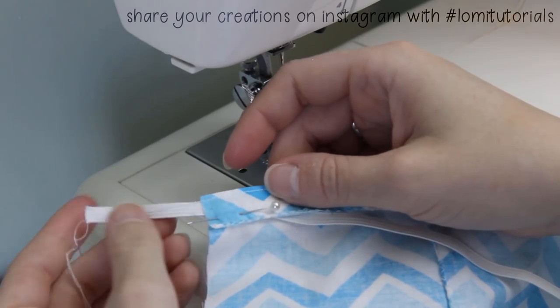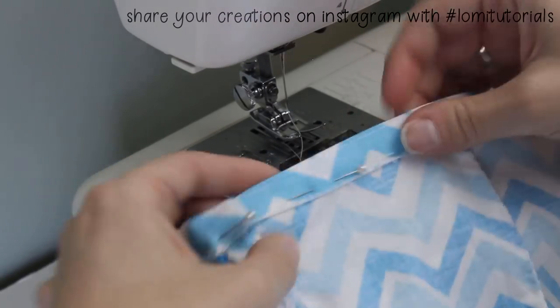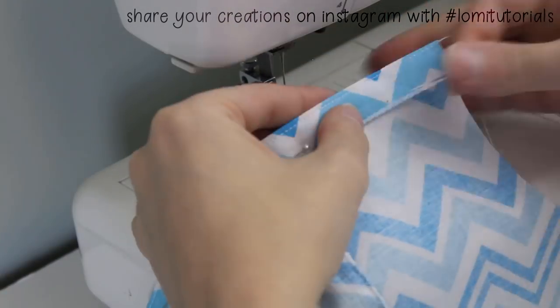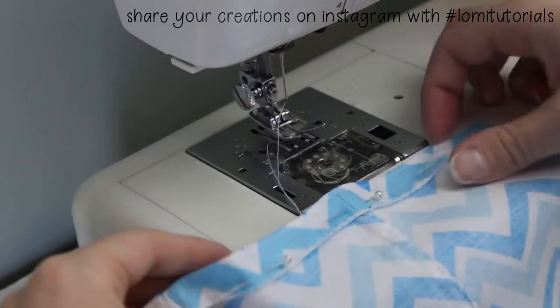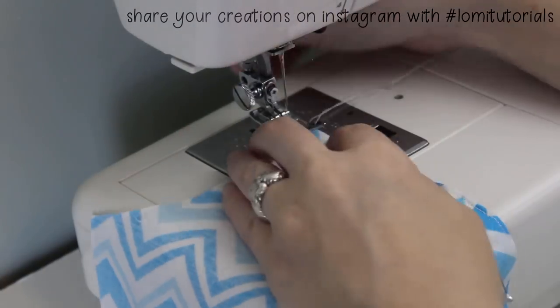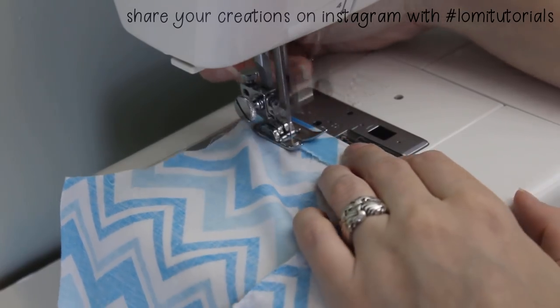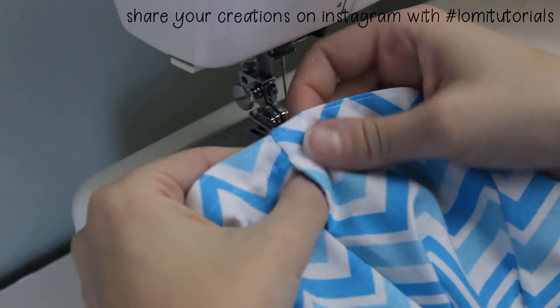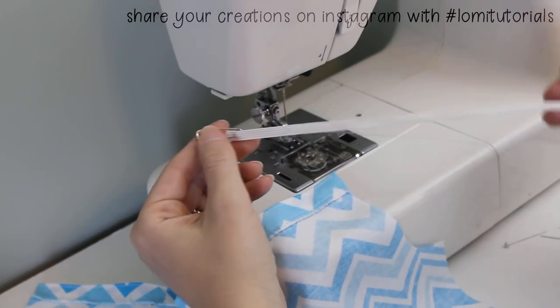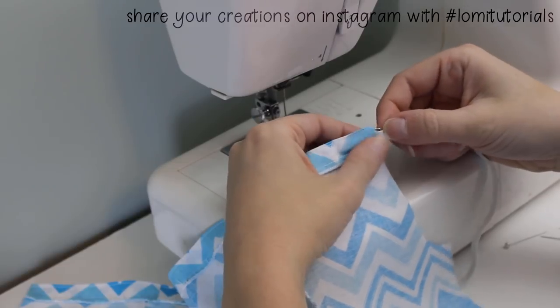I pull out the elastic for now and pin the whole waistband down. I find it's easier to thread the elastic back through later instead of risking it getting caught in my stitches. Sew the bottom of the waistband closed with a straight stitch. There we go — waistband done. After I trim all the threads, I put a safety pin through one end of the elastic and use that to feed the elastic back through the channel in the waistband we just made.